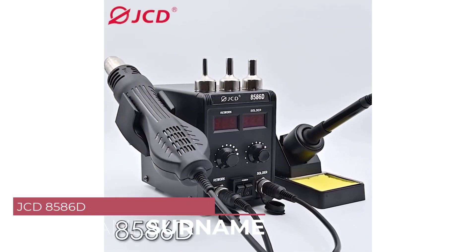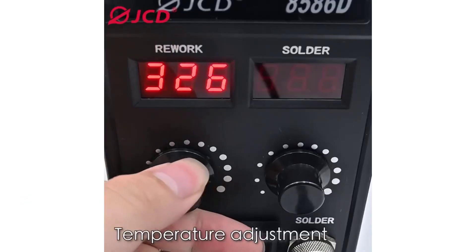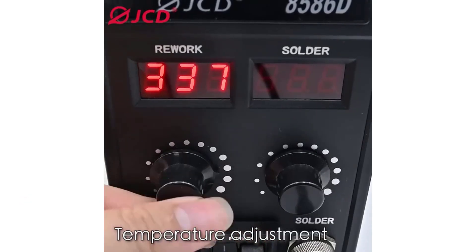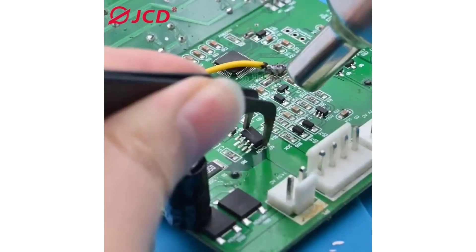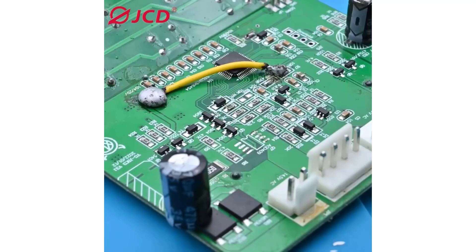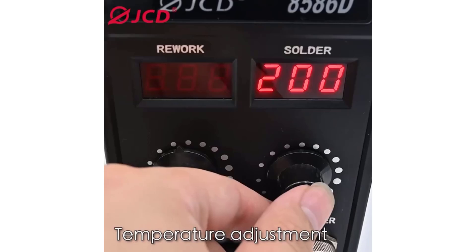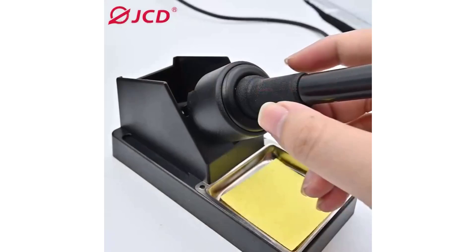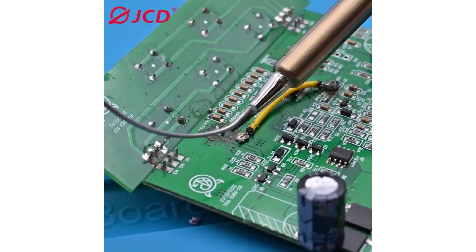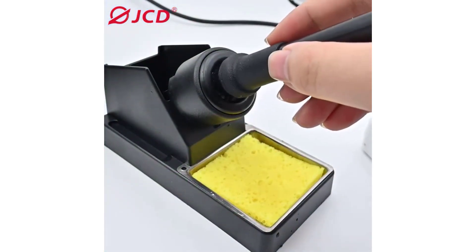Number 3: JCD-8580-60 Hot Air Soldering Station. One of the standout features of the JCD-8580-60 is its versatility — it functions as a soldering station, a hot air welding station, and a BGA rework station. This makes it suitable for a wide range of soldering and desoldering tasks, from simple circuit board repairs to more intricate BGA rework jobs. The build quality of the JCD-8580-60 is solid, with sturdy, well-made components and a robust construction that inspires confidence.